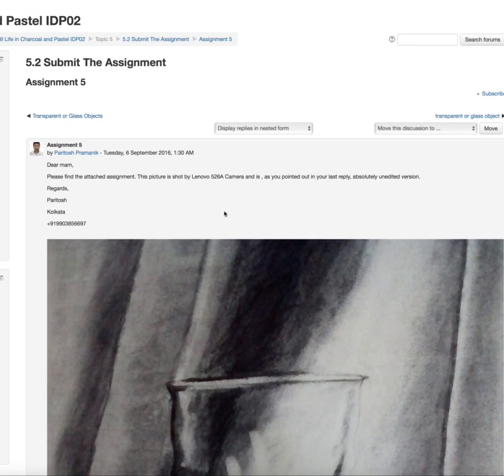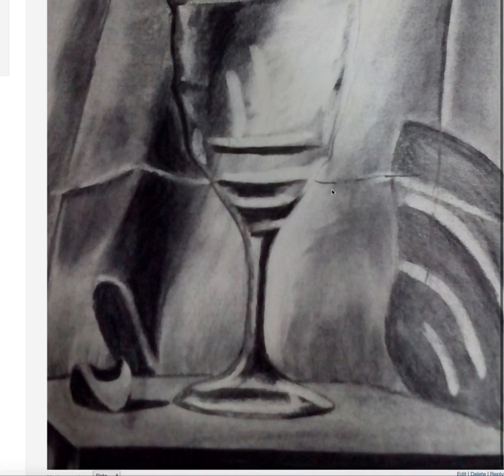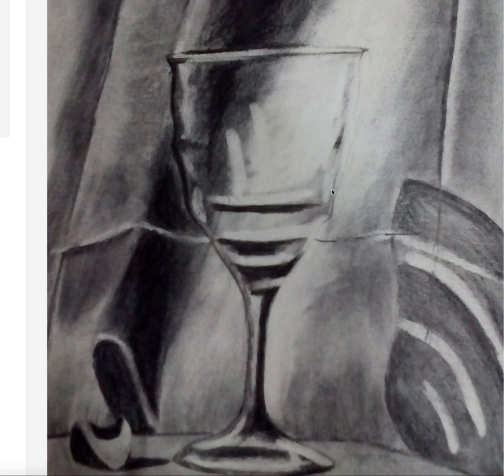Hello Peritosh. So noted that it's not the edited, it's the camera quality, so that's completely fine. I think you did a good job with the glass. I could feel that it is a transparent glass object, so that means the values are correct. I could read the drapery from the background, the lines and all.